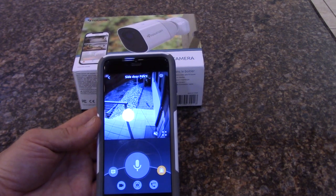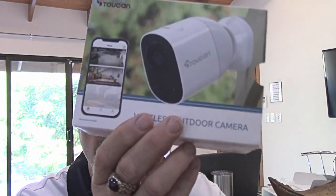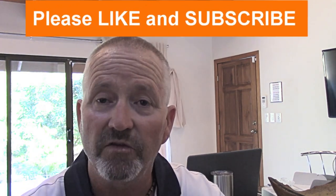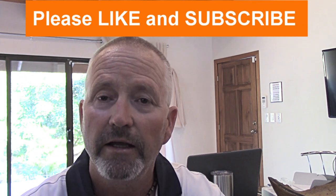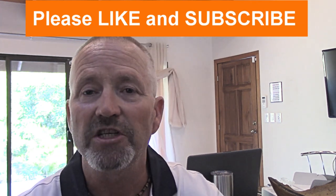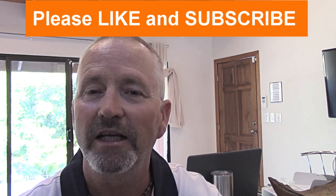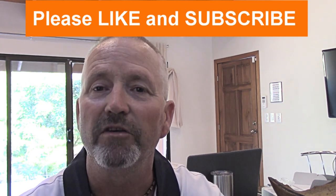That completes the unboxing, review, mounting, installation, and setup of the Toucan wireless outdoor camera. I'll put a link to purchase your own in the description box below. Please like this video, subscribe to my channel, and click the notification bell so you'll be the first to know when I release a new video. Thanks for watching — I'm Terry Peterman, the internet electrician.